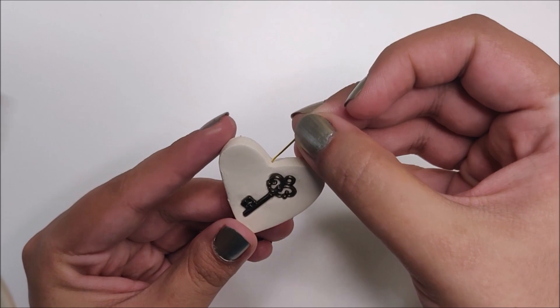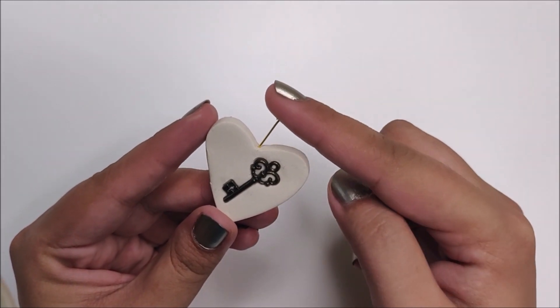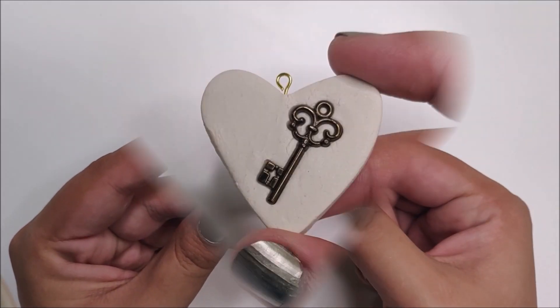I'm using a beautiful key charm to make an impression on the clay. Next, insert an eye pin and let it completely air dry for at least 24 hours.